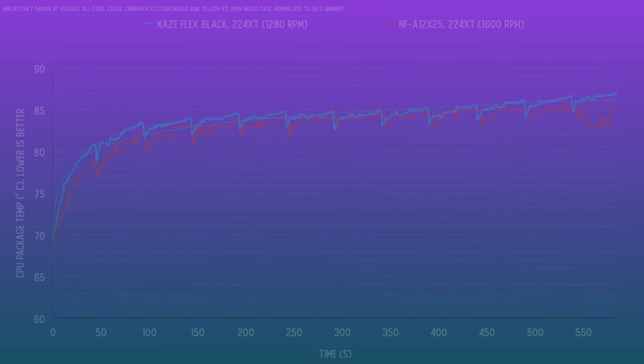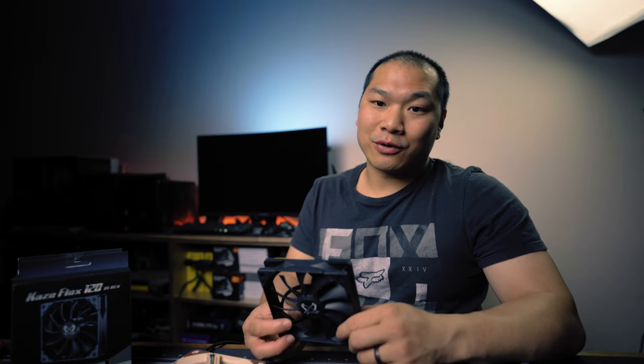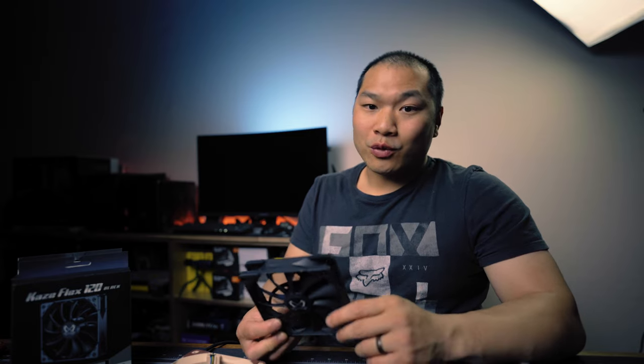Another thing I really like about the Kazeflex is that in general, the noise characteristics of the fan are very predictable. You don't get too much motor whine or rumble. The bearings are smooth and there's no clicking — very unsurprising in that regard. I'll just show one noise sample here at the noise-normalized RPM, just for reference against the Noctua.